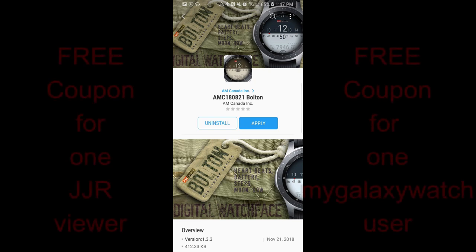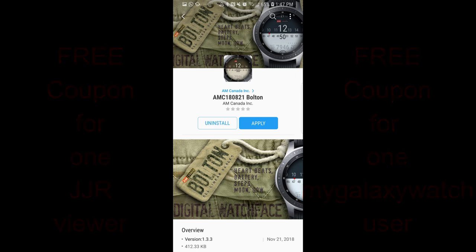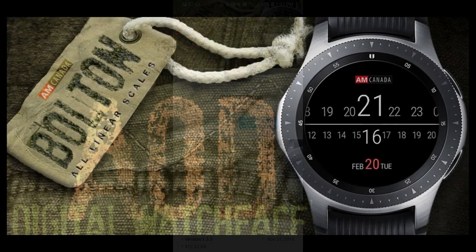Welcome back to Jibber Jabber Reviews, and of course back to another watch face review. For today's show, I had a chance to check out another new face from our friend at AM Canada. I did a review for a couple of his very unique and attractive design watch faces pretty recently, so if you missed that review, click on the link above.